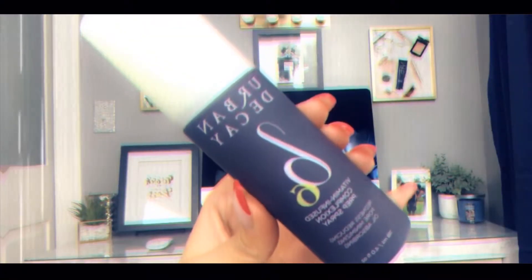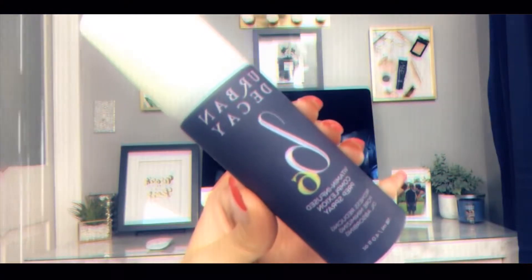I recently picked up the Urban Decay B6 Vitamin Infused Complexion Prep Spray at Marshalls. Apparently it was done in collaboration with Skindinavia. It's a redness-reducing, pore-minimizing, oil-absorbing spray. It's so cooling on the skin, so I'm spraying my face down with that as a second primer before moving into foundation.